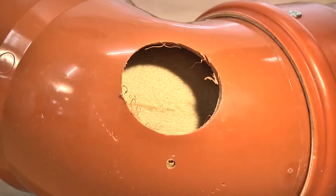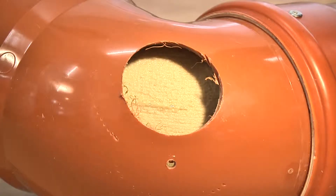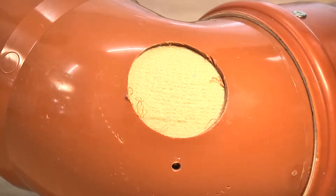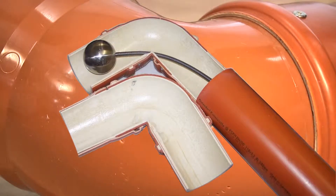Finally, the Bend Packer is inflated with compressed air. The liner is now fully within the old pipe. After it hardens, we have a practically wrinkle-free brand new inner pipe.